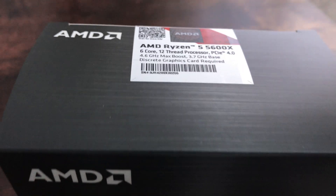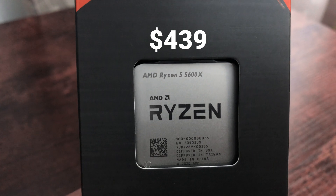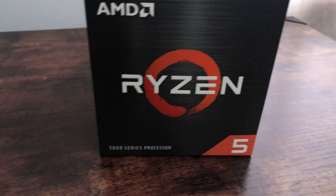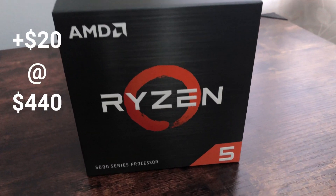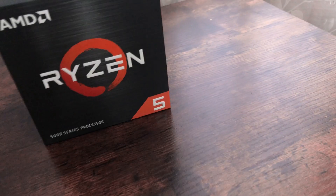Not bad at all - discrete graphics required, but we have our own graphics card. I picked this one up for $439 - about $440. It's interesting because at launch it was $420 Canadian, and now it's up by $10 to $430. The retailers do play around with their pricing - they want to make their money too.